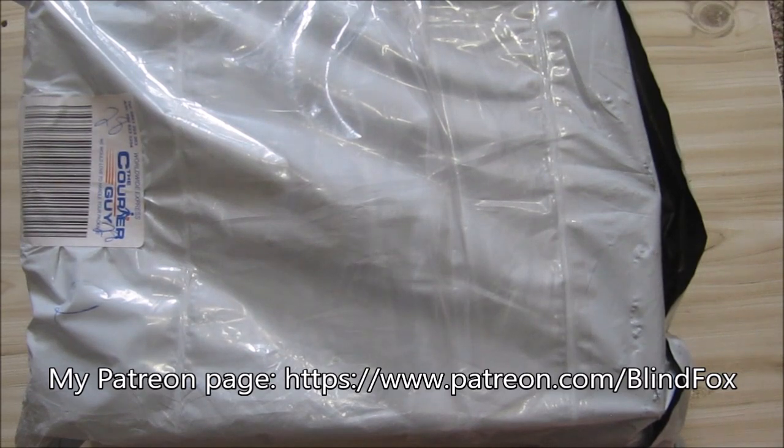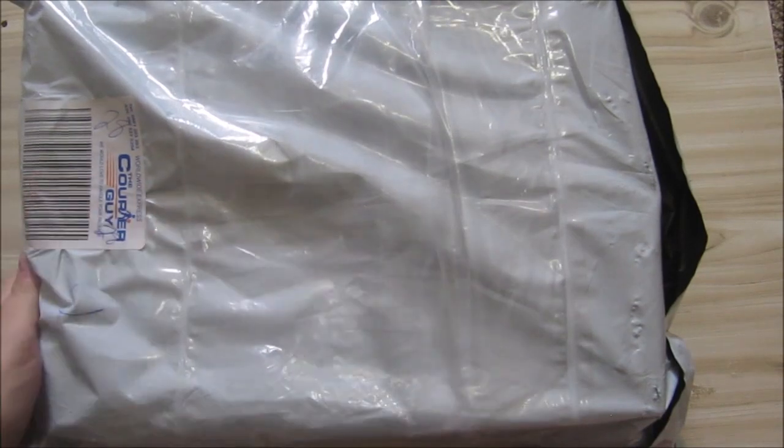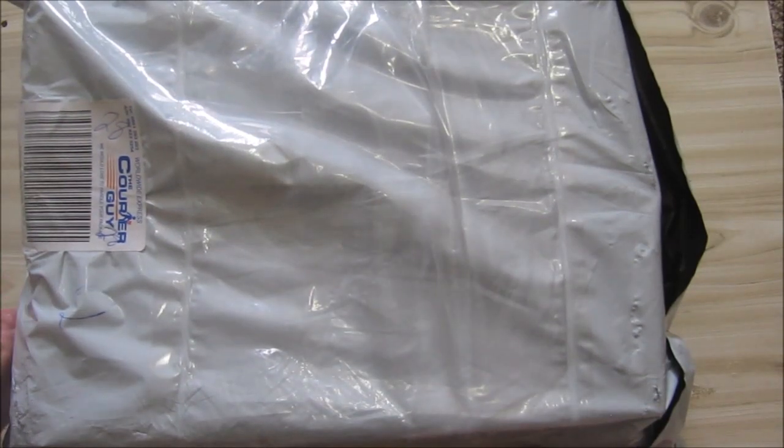Hey, this is Blind Folks and welcome to my little unboxing. Please support the channel, please subscribe, and please go and donate on patreon.com. Today I've got brand spanking new rations to unbox — I got these from Boswar.